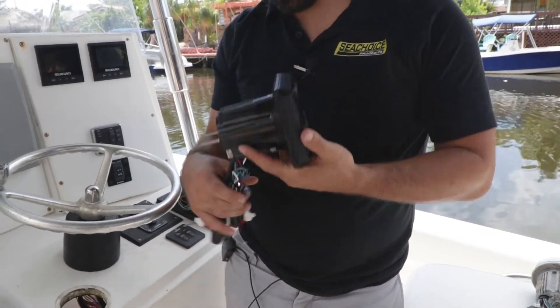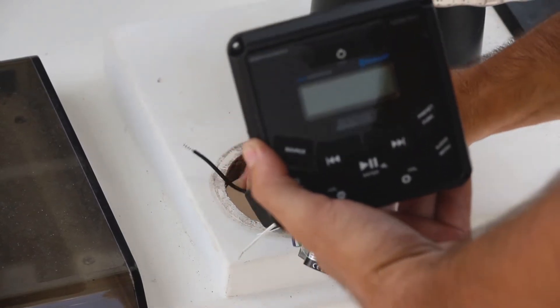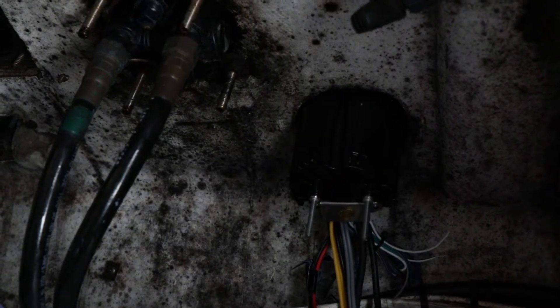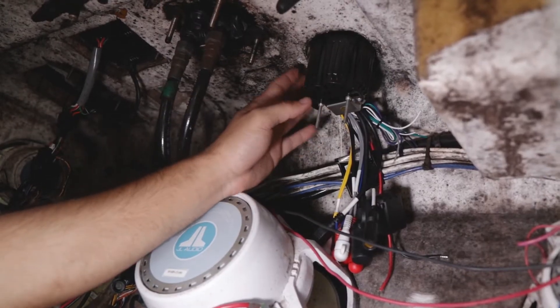Let's go ahead and get started. Simply just slide it back into the same hole you took the other unit out of. And now we'll move to the rear to get it fastened in. We've just slipped this through the dash here.